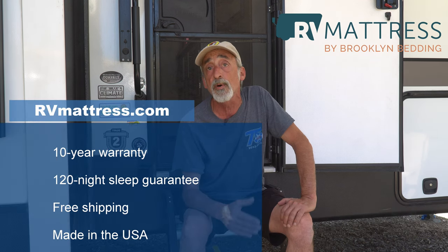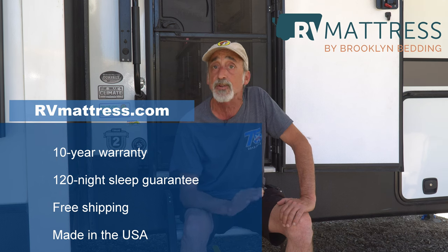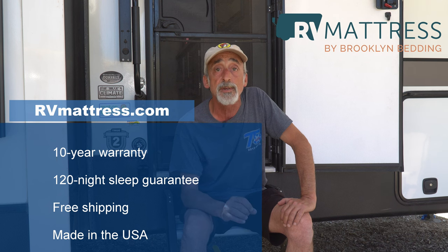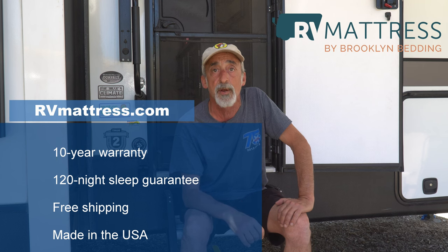All of their mattresses come with a 10-year warranty, a 120-night sleep guarantee that's risk-free, and every one of their mattresses comes with free shipping and is made right here in the United States, in Arizona.